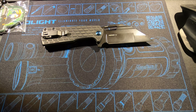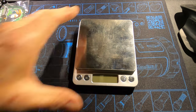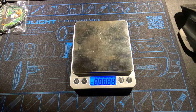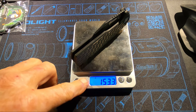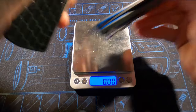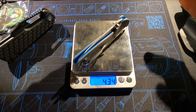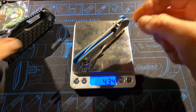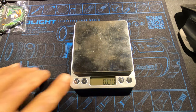Let's get the scales out and get a weight on it. On grams it comes in at 153 grams, or 5.40 ounces. Let's do a comparison to the Griptilian — the Griptilian comes in at 4.34 ounces. So roughly an ounce difference between the Griptilian and the Heron L1.